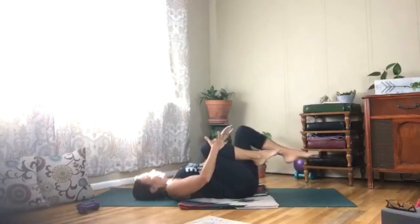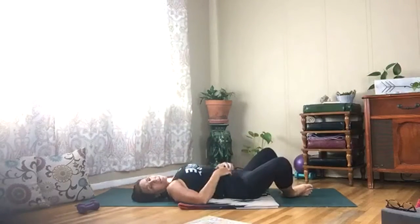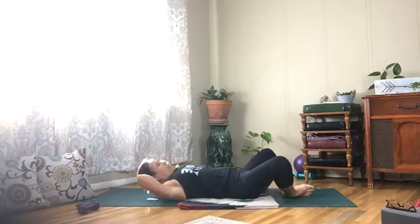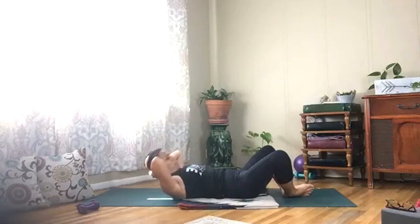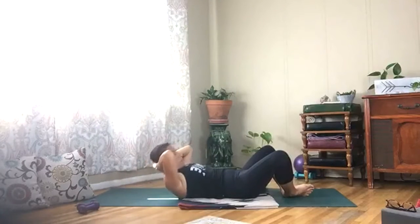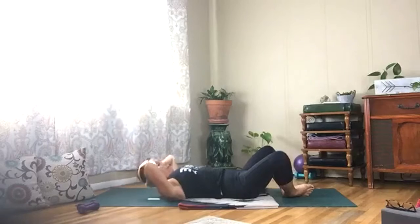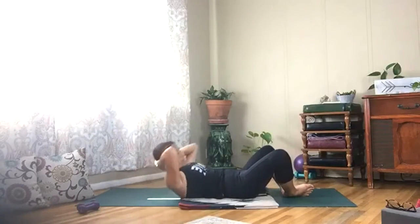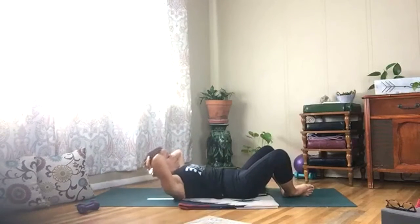Bring your knees up and bring the soles of your feet together, letting your knees come out as wide as you can. Take your hands behind your head and we're going to do little tiny roll-ups here. Pull your belly in. Now little pulses — ten of them.